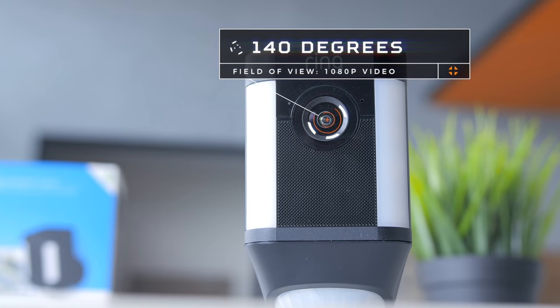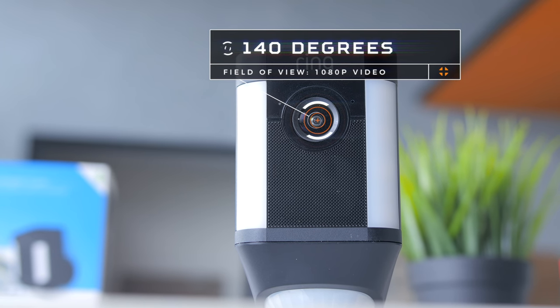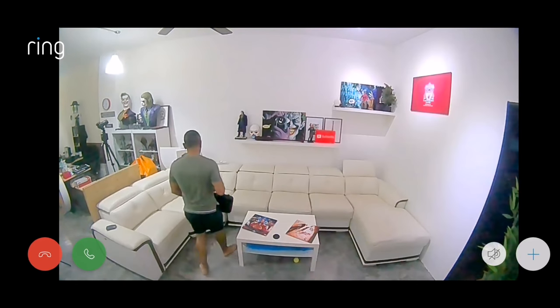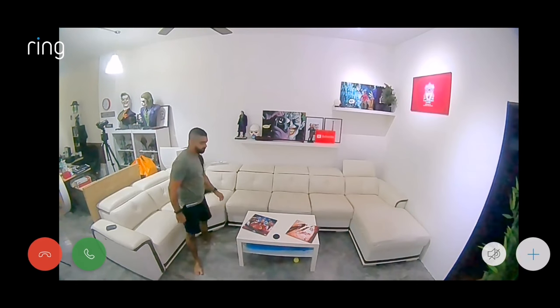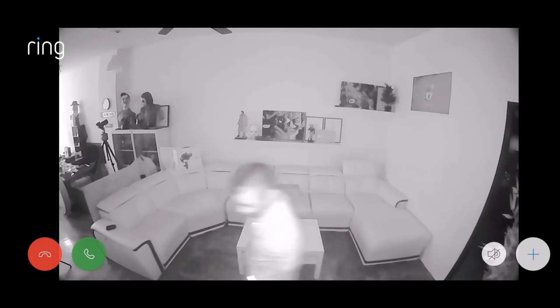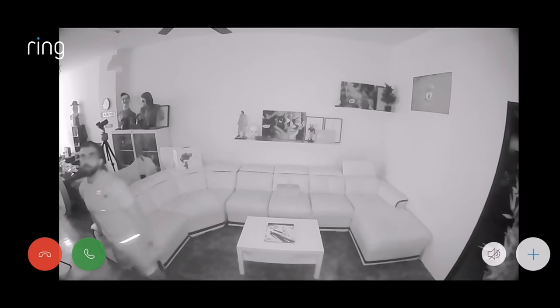As for the camera specs, the device has a 140-degree field of view, capable of shooting 1080p HD video, where the quality was really good and crisp with very smooth movement as well. There's also infrared night vision, so the camera will still remain useful in low light conditions.